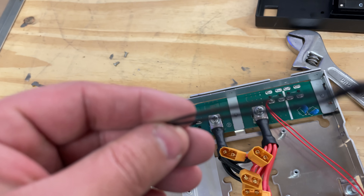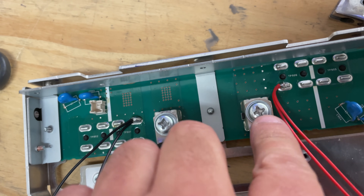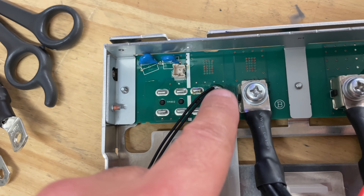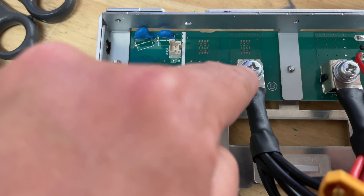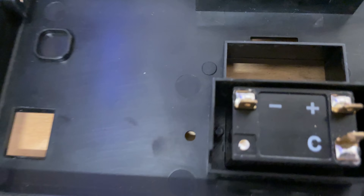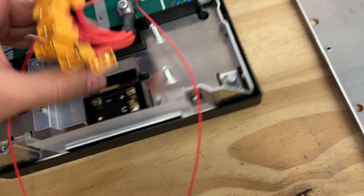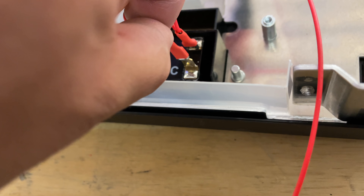Next, you'll need to solder two black wires and two red wires from the positive and negative sides. If you don't have a decent soldering iron — since this requires a lot of heat — you can use a ring terminal instead. Two of those wires will have the little spade connectors that came with your meter. Once you put this in, the red spade goes on the positive and the black one goes on the negative.